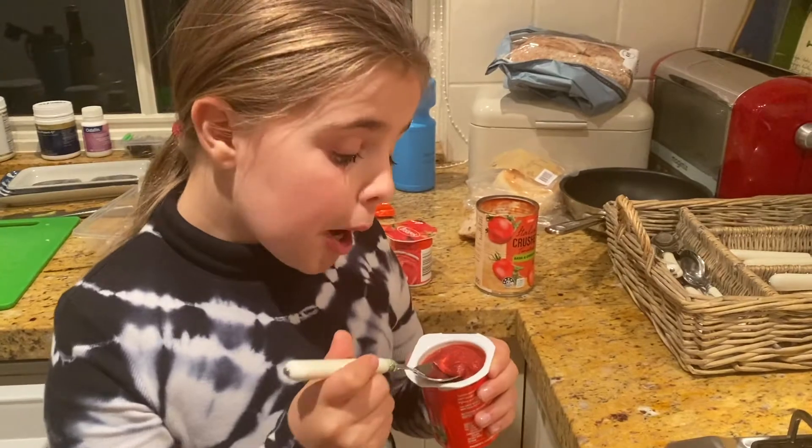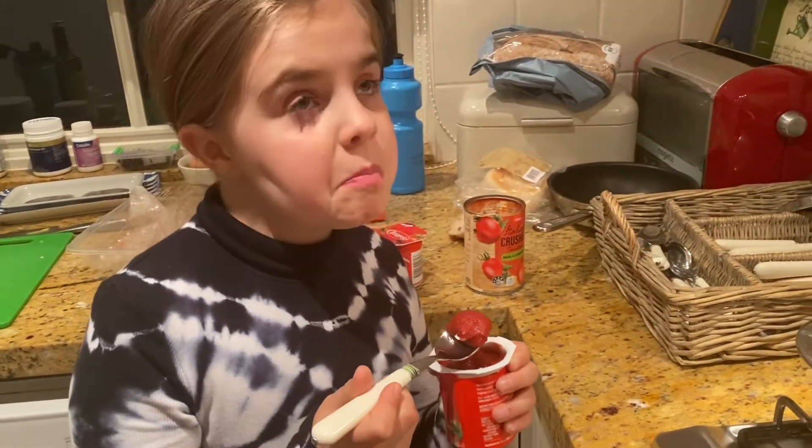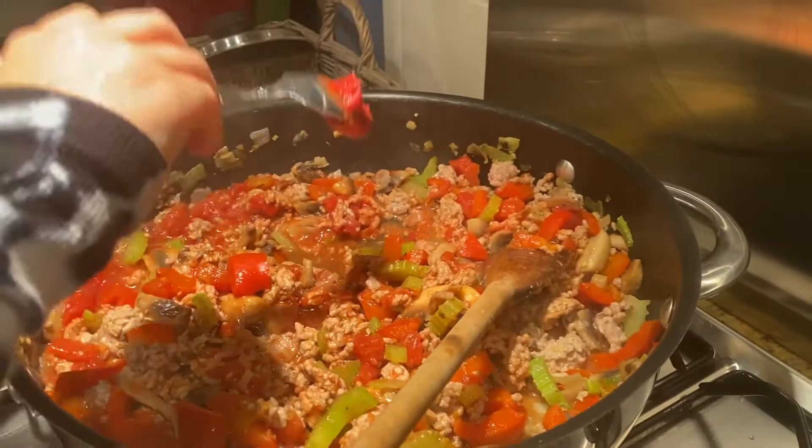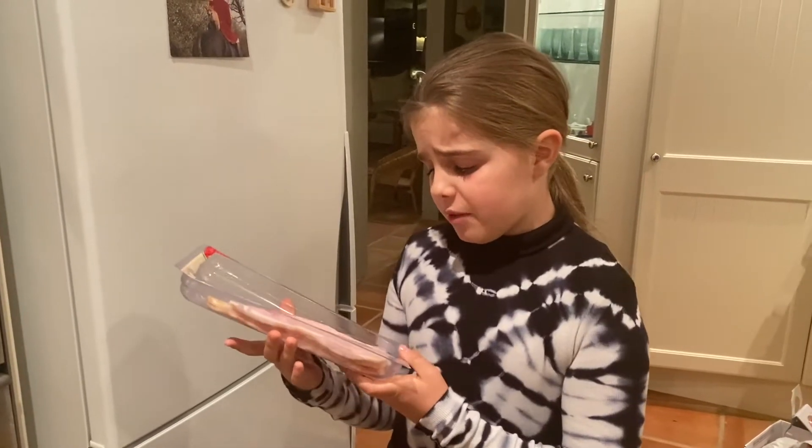Now we're going to add the tomato paste to give it some tomato flavor. Let's go! My dad just told me I forgot the bacon, so now I'm gonna add that too.